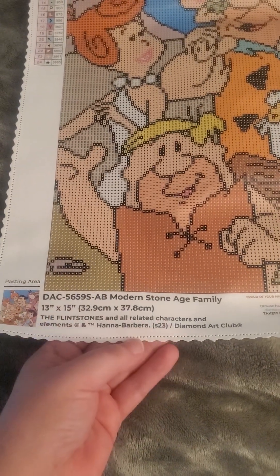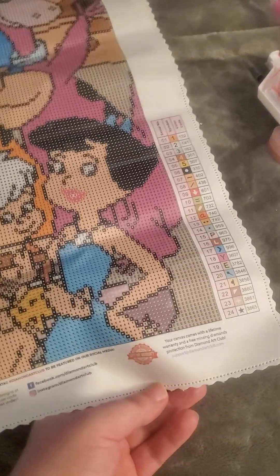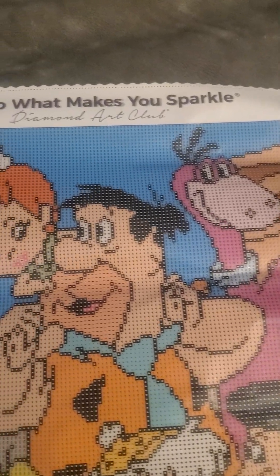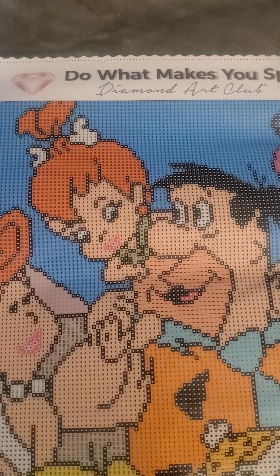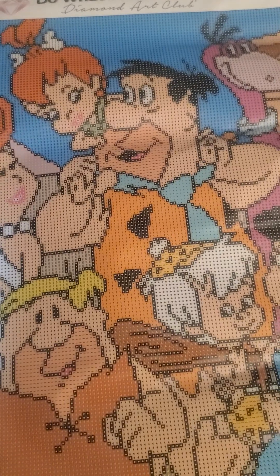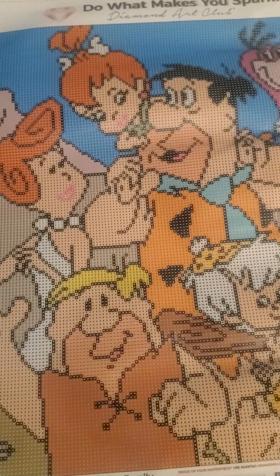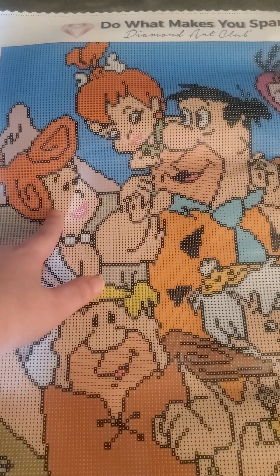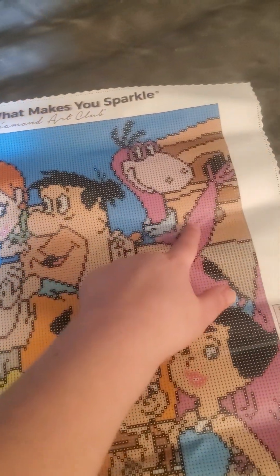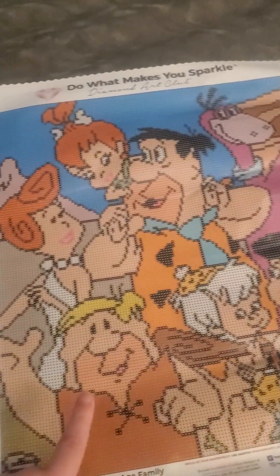All your info, colors all around. I believe there is one AB in this one — yep, don't want to use your AB. So you got Wilma, Pebbles, Fred, Dino, Betty, Bam-Bam, and Barney.